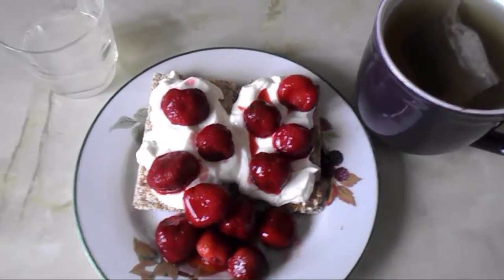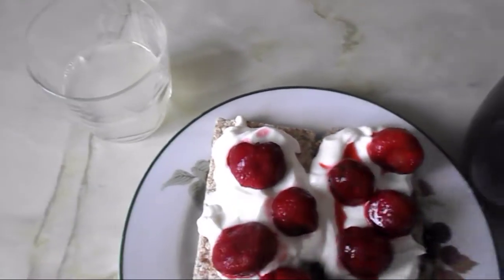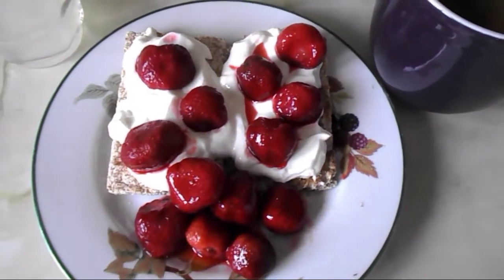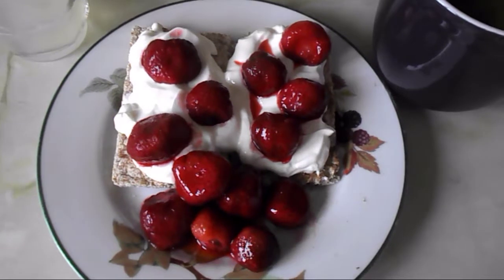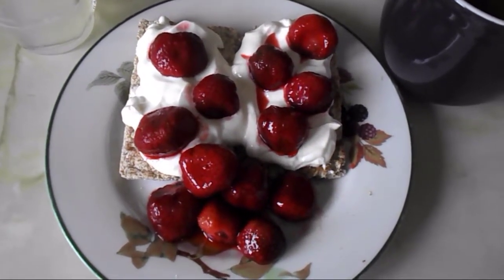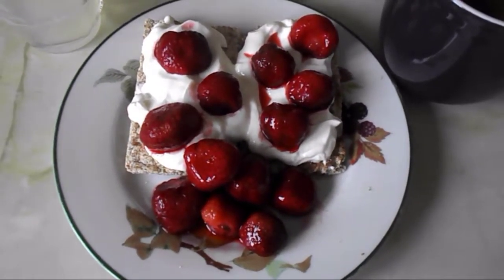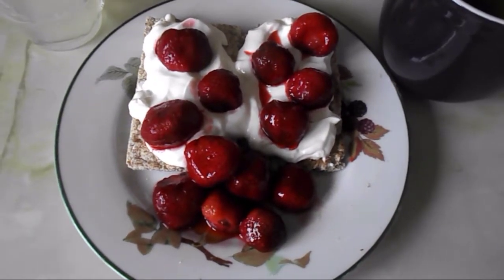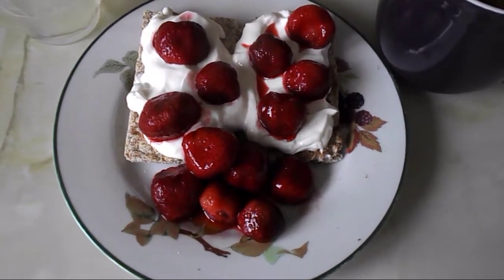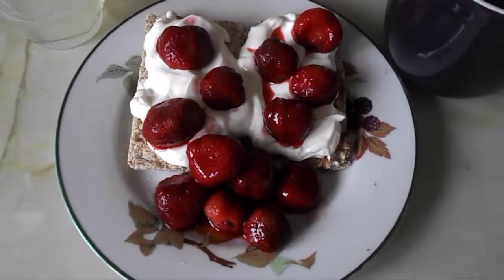It's nine o'clock and I'm going to have my breakfast. I've got half a squeezed lemon with some water to start my day, then a fruit tea, and two Ryvita Fruit Crunch which is my healthy extra B choice. I've also got quark mixed with strawberry flavoring and a little bit of sweetener, served up with strawberries that were frozen and defrosted overnight in the fridge — so the strawberries are a speed food and the quark is protein-rich.